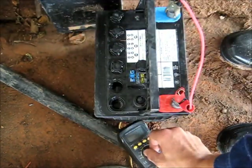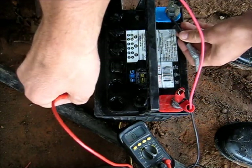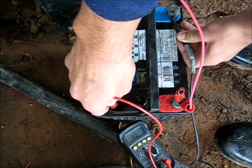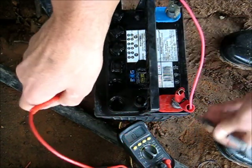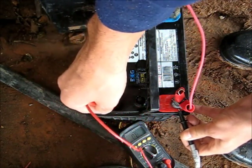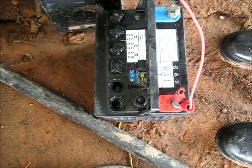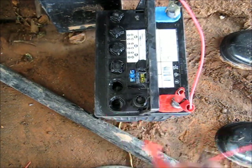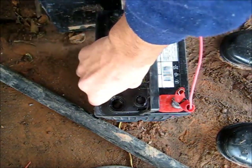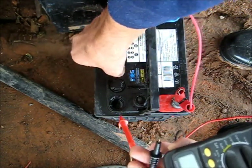Let's do a continuity check — continuity to negative for the battery. Nothing. A very, very slight beep. Positive to this cell — it's continuity. So that positive post is actually still connected inside. Touch the electrolyte to the post so you can measure the continuity. Let's check the other cells — it's obviously the negative half; the negative plates are damaged in there.